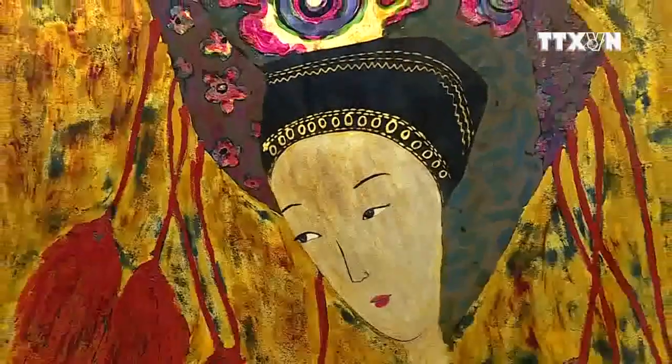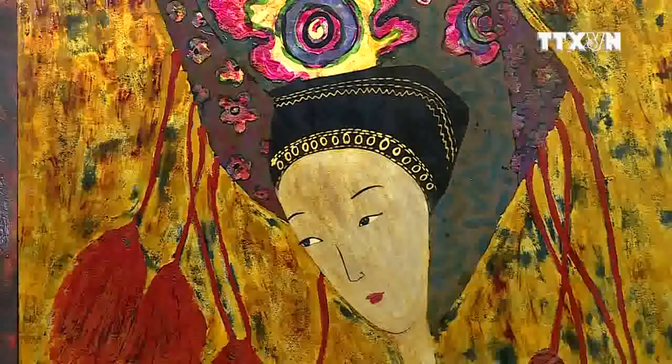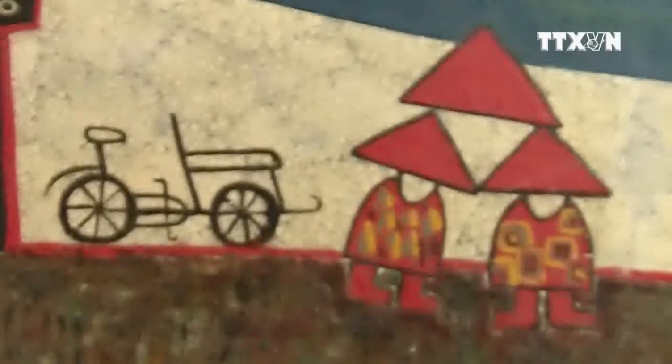No matter the material, each layer requires drying and polishing, with some layers polished more than others to make them more prominent. Hence, each product is a true artwork that is time-consuming and labor-intensive.